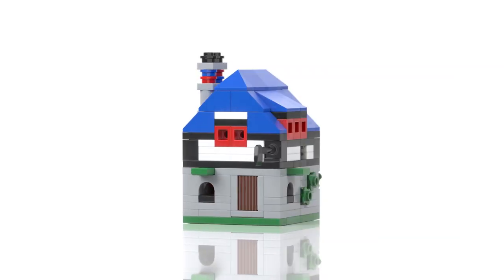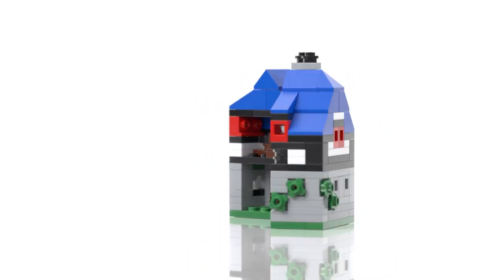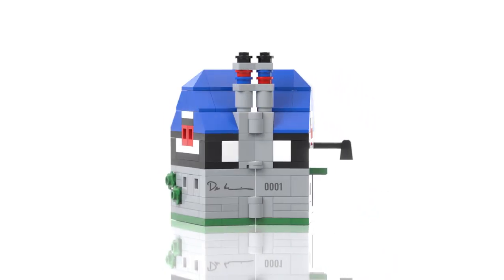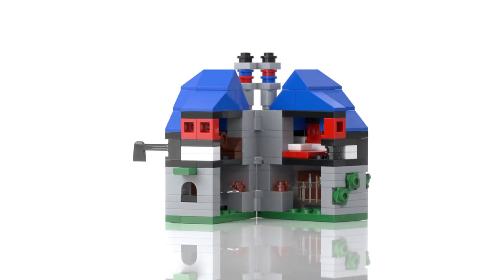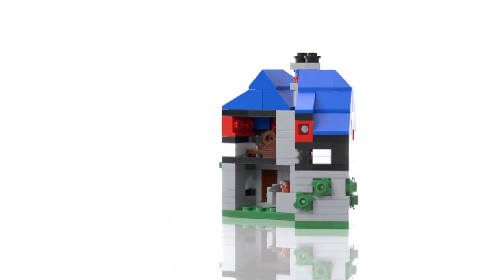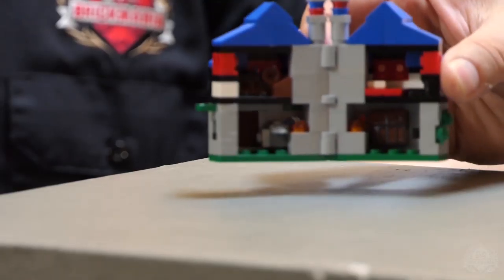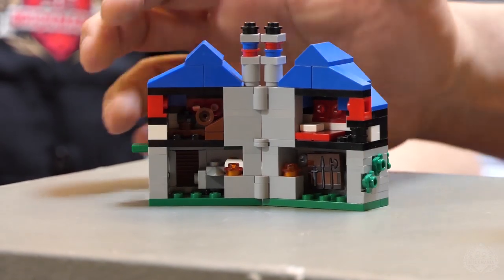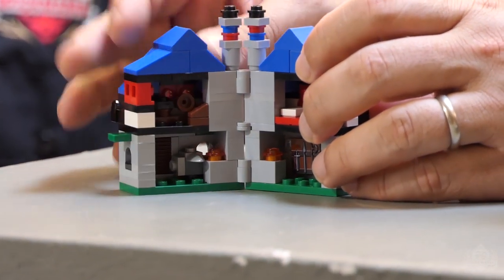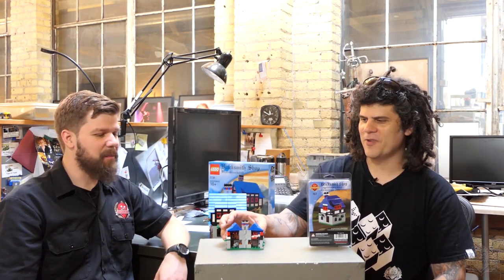So now you put together a homage to this — this is the Bricksmith. This is the 20th anniversary Bricksmith shop. I'm actually going to be in Germany talking about this at Bricking Bavaria in September. They asked me to come and do a presentation about the Blacksmith shop, so I wanted to get something I can put together as a representation. That's actually where the idea came to put out this mini scale version of the Blacksmith shop. The interior is just like the original — a little spinning wheel, the forge, everything is in there.